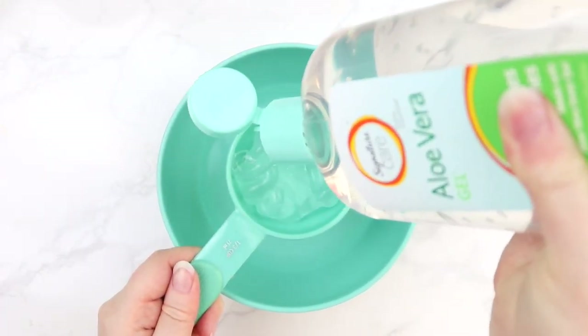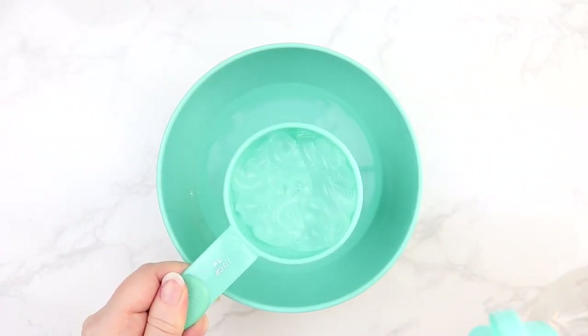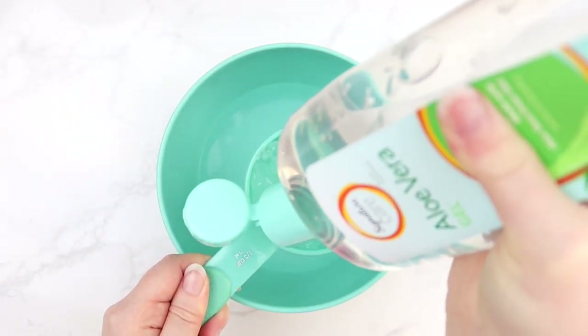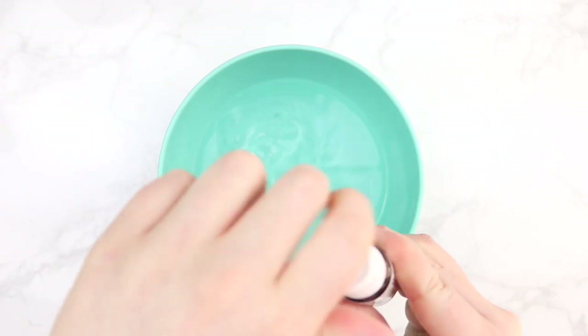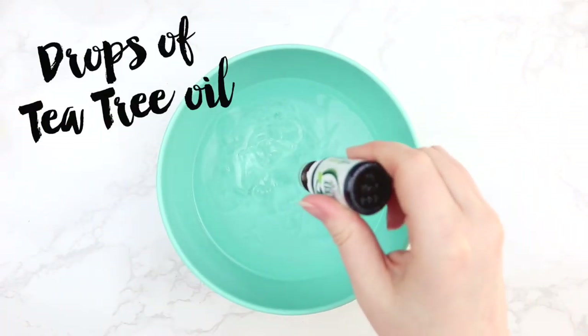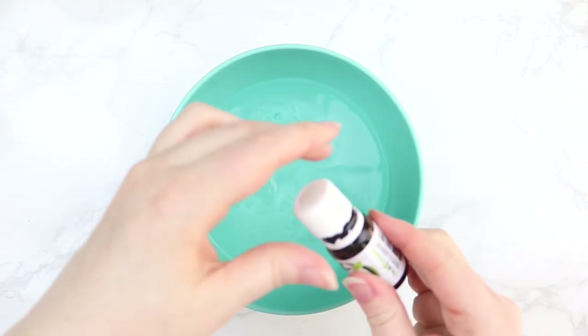Next you're gonna get some clear aloe vera gel and do one-third cup of that. We want to make sure that we have more alcohol than aloe vera gel in our ratios to make sure it will kill those germs. This next step is optional, but I put a few drops of tea tree oil in to help it smell good and to give it a little bit of extra disinfectant.